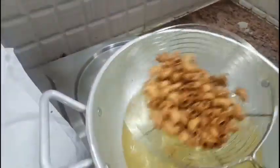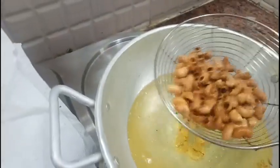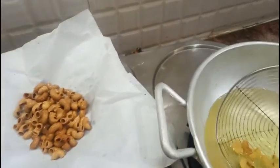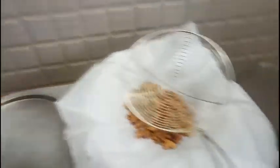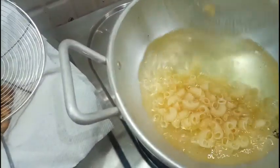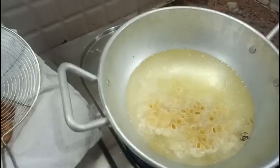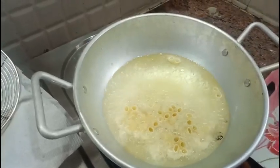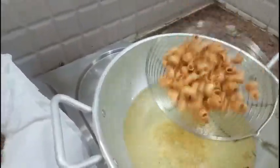The macaroni has turned golden brown in color. Now I'm transferring it to the plate. The same process is done for the remaining macaroni, and the other batch is also ready.